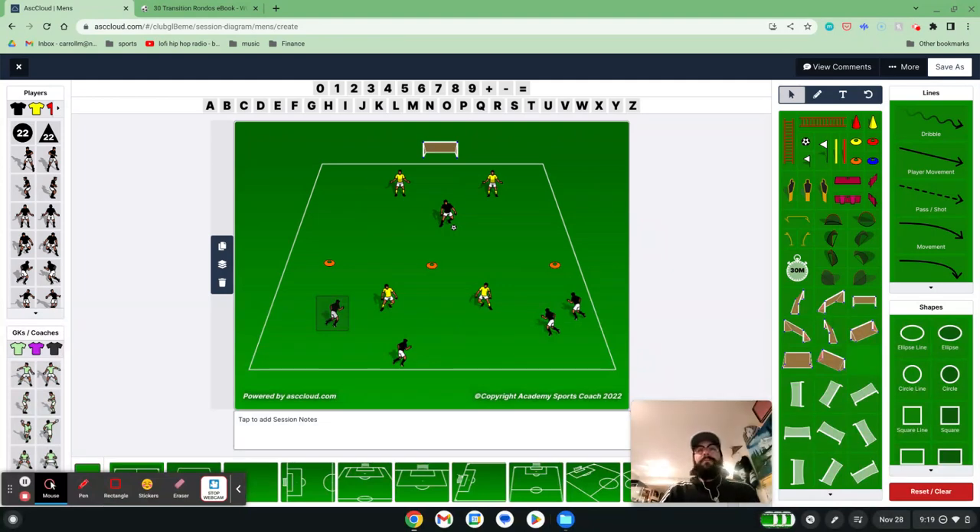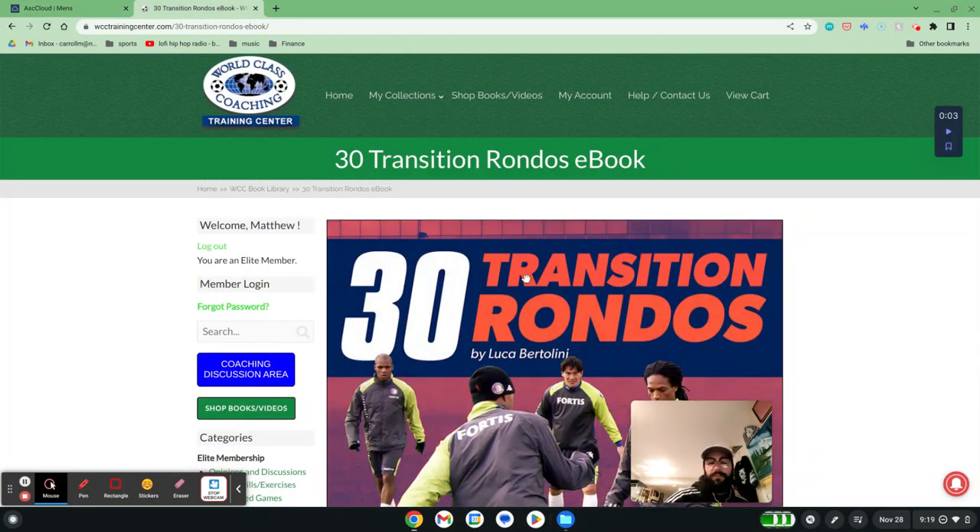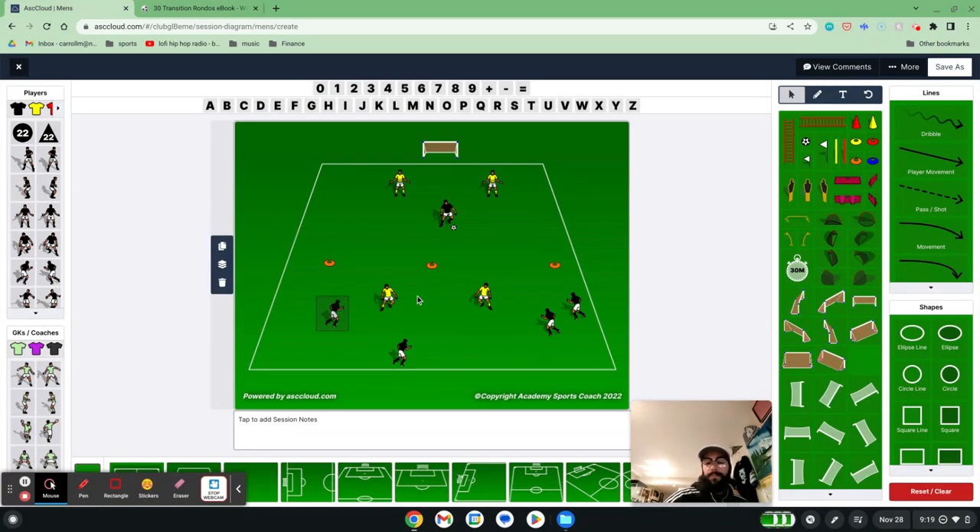I've talked longingly of the Cinco — so if you've got a drill that you just love and feel like it's a Swiss Army knife you can use in every session, definitely leave it in the comments for us. And also in the comments, I'll leave the link to purchase the book, 30 Transition Rondos by Luca Bertolini. With World Class Coaching and the help of Academy Sports Coach 2022, I'm Matt Carroll, and I hope this session finds you well.